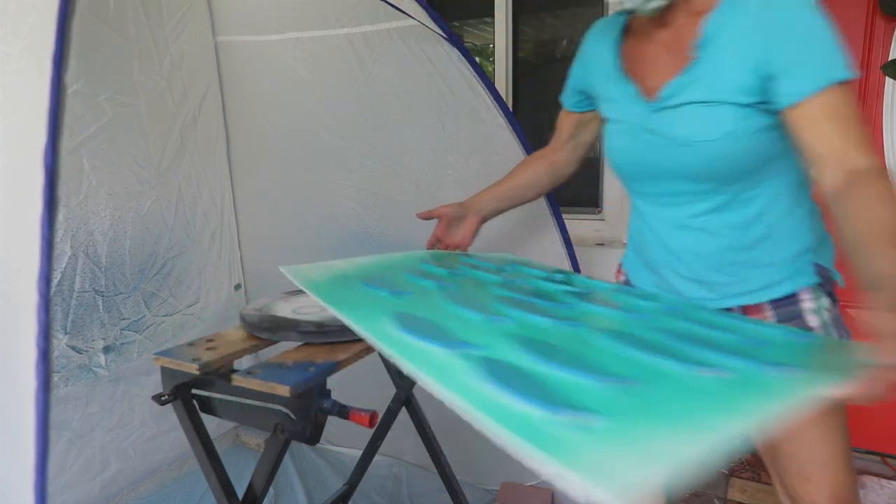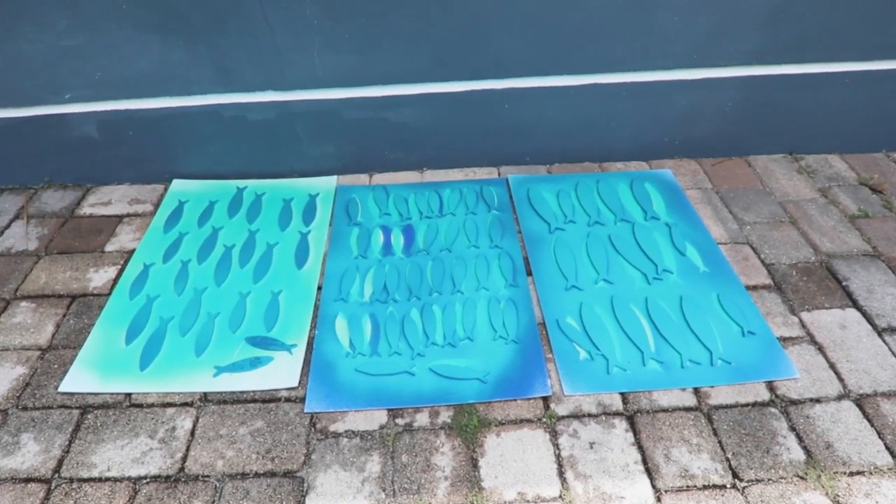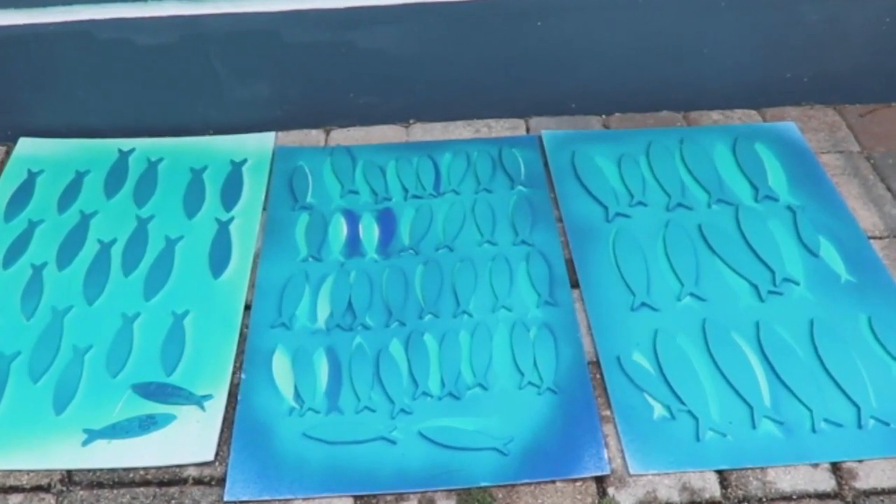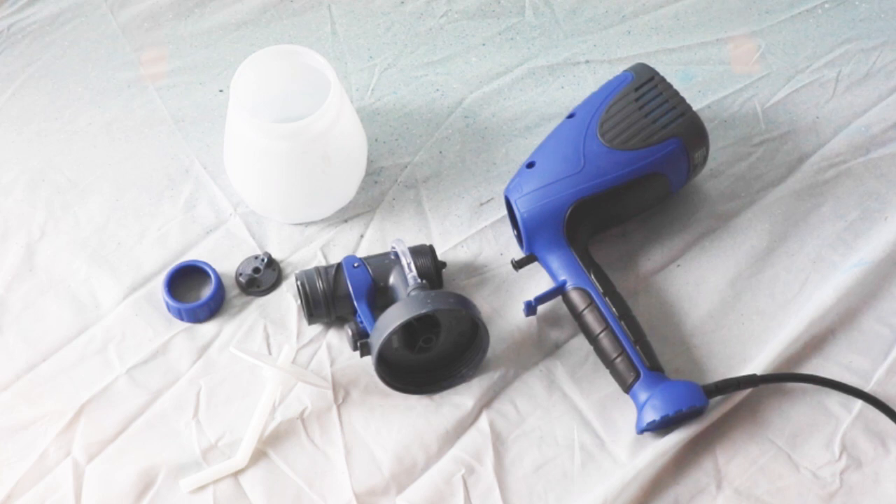Allow the paint to dry between coats. Move the fish when they are dry to the touch so they don't stick to the cardboard. Wash the quick finish with soap and water and let dry before putting it away.